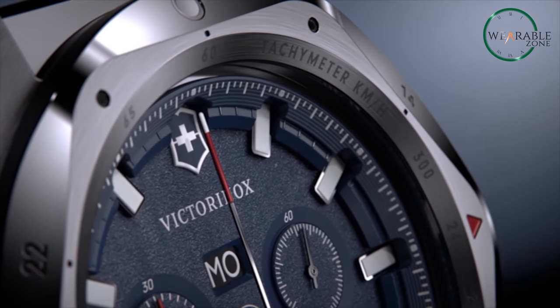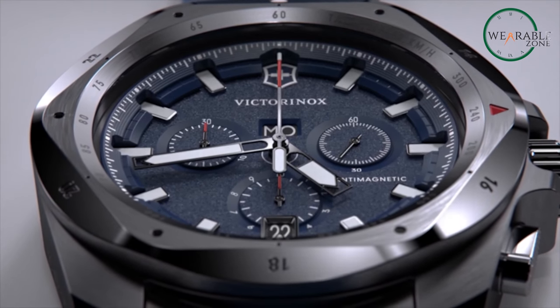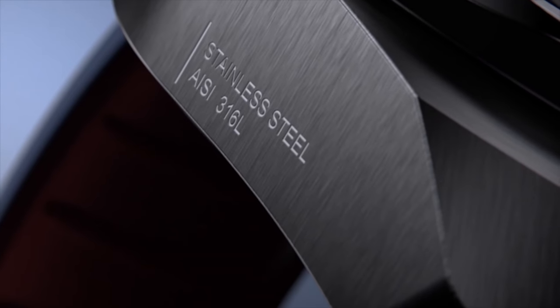The latest offering from Victorinox puts their flagship Inox model up against the giants of the tactical watch world. But how does it stack up against offerings from Luminox?